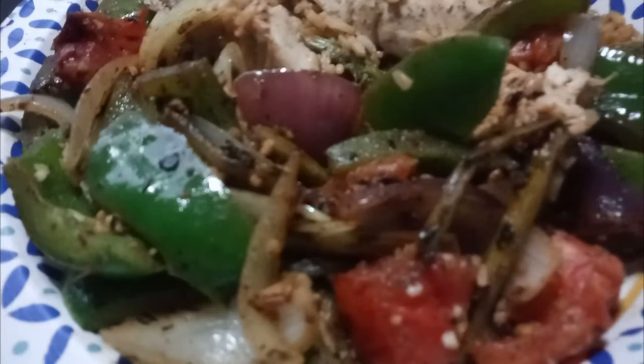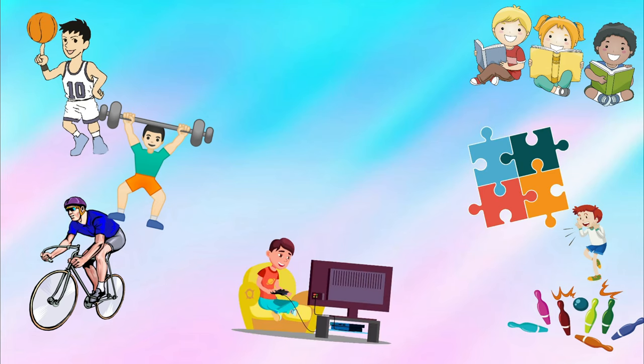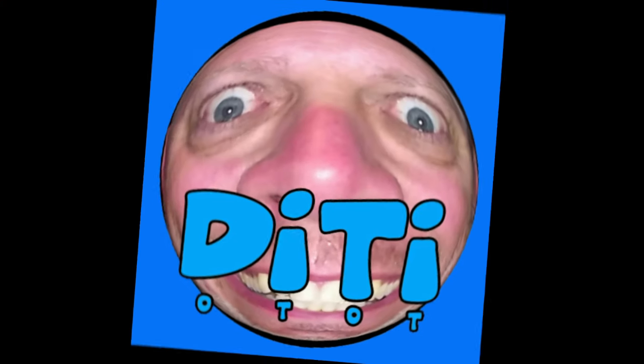Clean up your diet. Get in the gym. Get outdoors, do something, be active, be healthy, and take care of yourself. And my little mantra says: get up, get out, get ready, and do it to it. See y'all later.